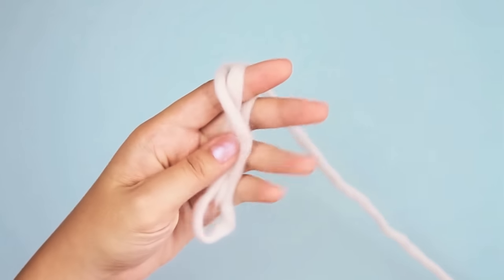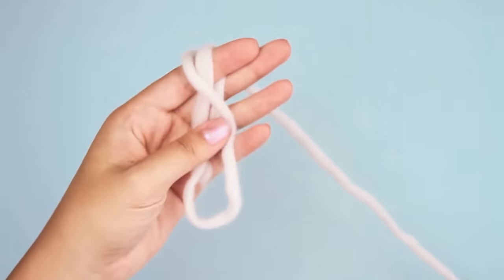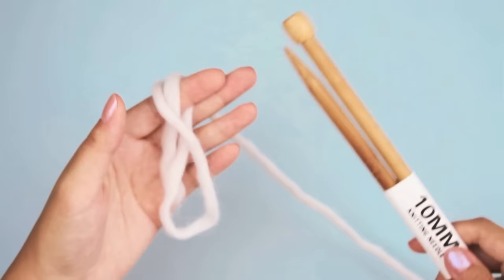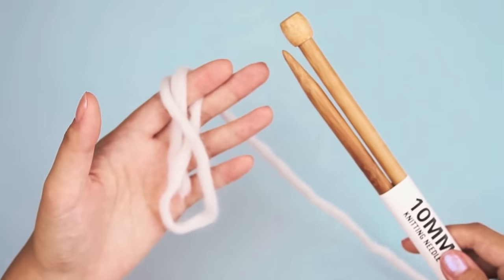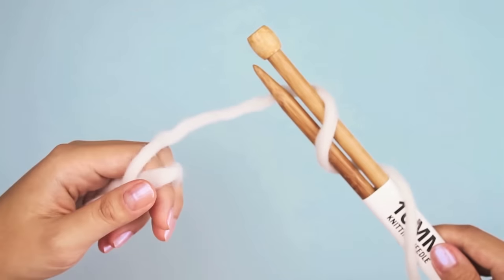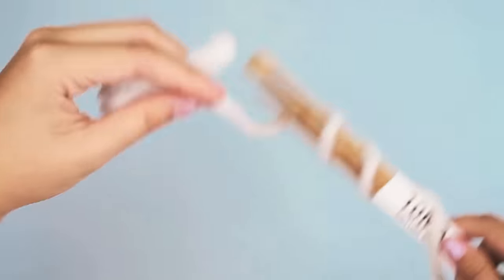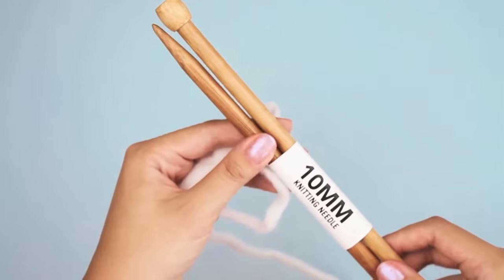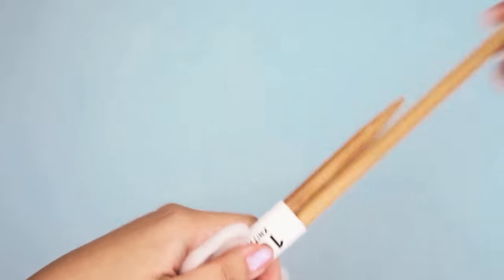So now we're going to cast on. Casting on means that we're going to get our yarn onto our needles. Right now our yarn and needles are separate from each other, and we need to get our yarn onto our needles so that we can actually knit into it. We need a way to make stitches onto our needle — that's what casting on does.